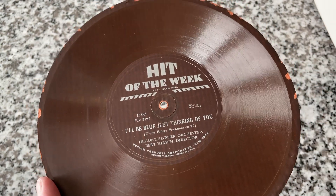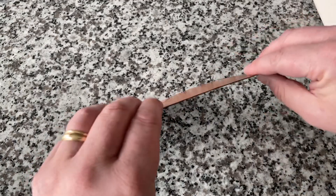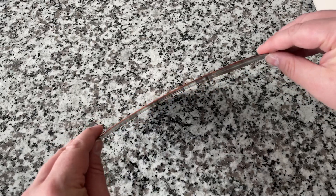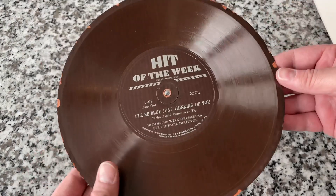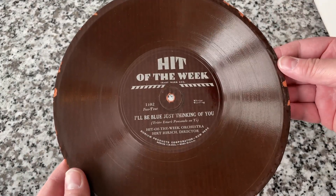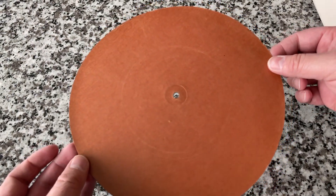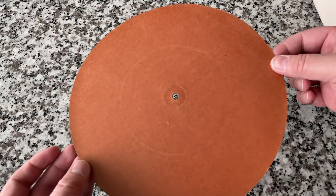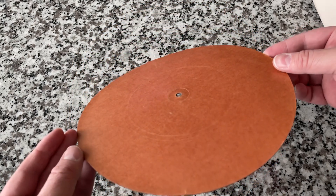There are a lot of issues from a physical standpoint. They're famous for curling like this — the Durium is probably shrinking on this side and pulling the other side back. Almost all of these Hit of the Week records were one-sided. They didn't do the two-sided thing, and actually the whole weird, flexy, throwaway cheapo disc format kind of started in Europe.